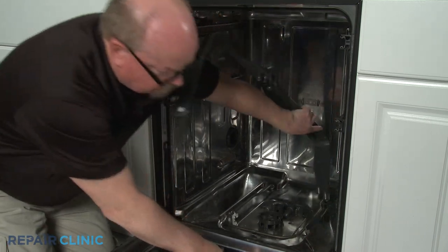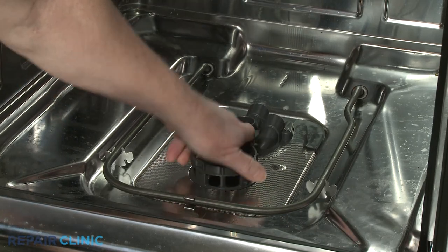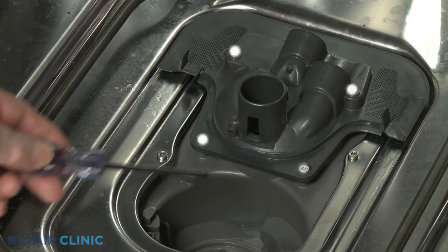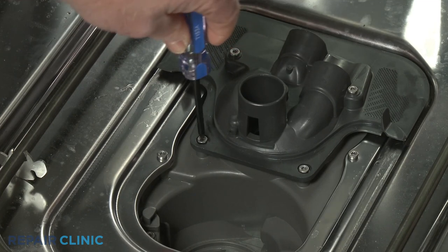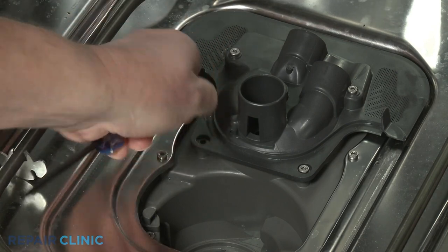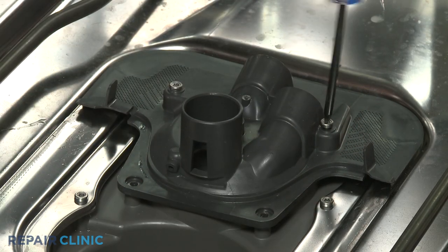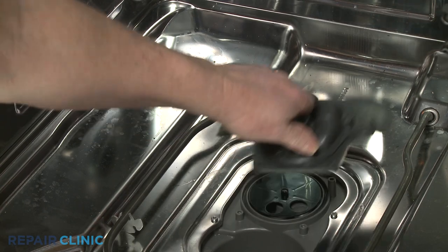To uninstall the diverter cover and remove the diverter disc, rotate the microfilter counter clockwise, then lift up to remove. Lift out the filter screen. Now use the T15 Torx bit to unthread the four screws securing the diverter cover. With the screws unthreaded, you can set the cover aside and lift off the diverter disc.